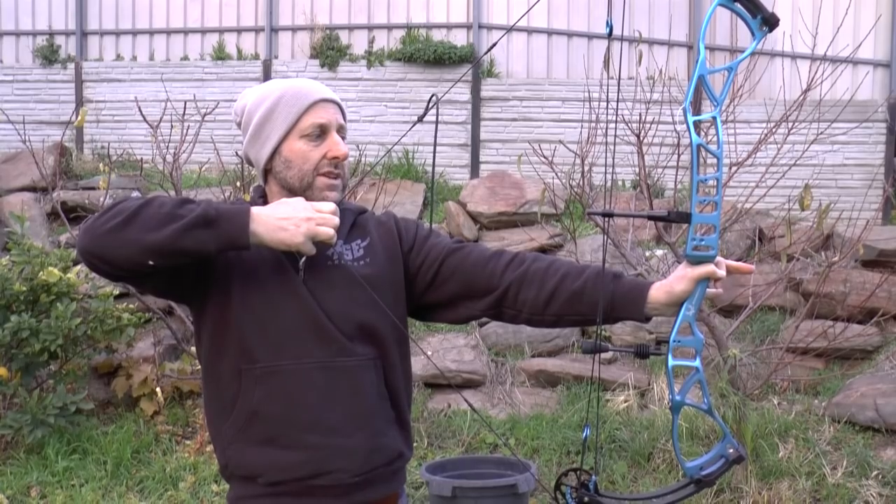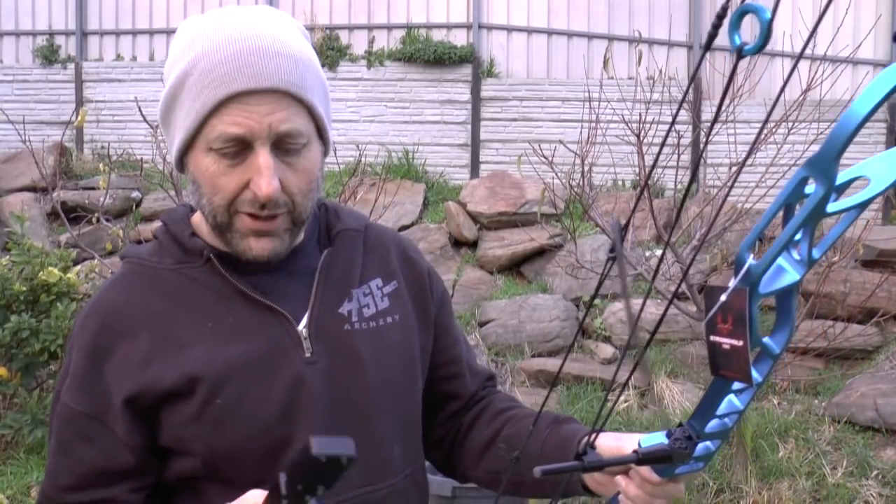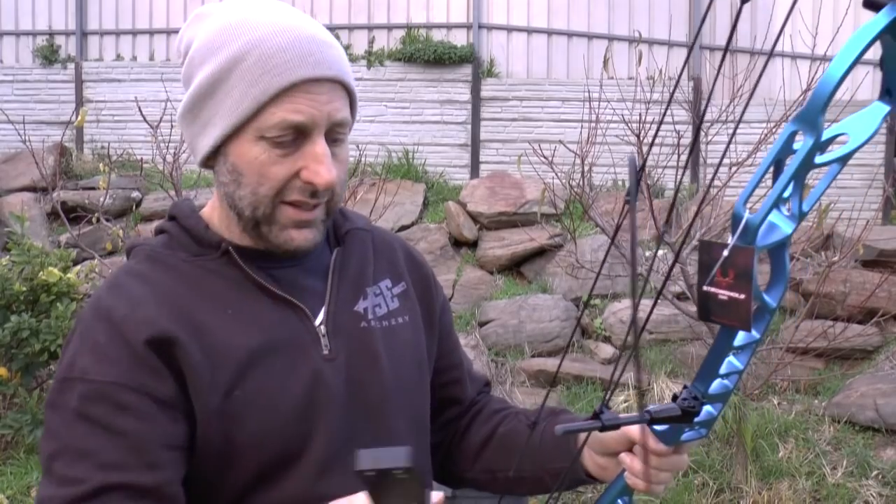It's very solid once I'm back here. Now this says it's 75% let-off. For me I can't feel that, and there's no way this is a 60-pound bow, so I've got a scale here — let's try this out.